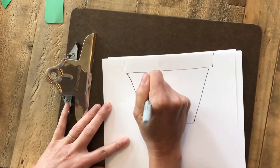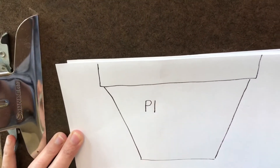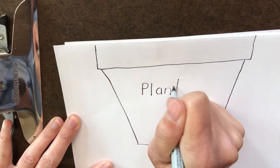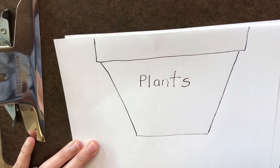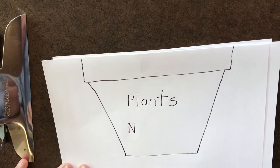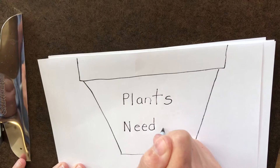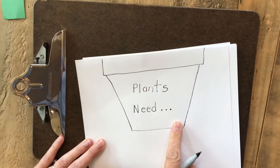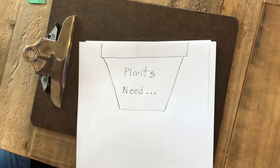Right on here I'm going to write 'plants' — it has the little word 'and' hiding inside, and now that says 'plant'; if I want to say 'plants' I need to add my S. Then I'll write 'need' — when I have a long E in the middle of a word it's usually two E's together. Plants need... and you know when we see dot dot dot we stretch out our words. Plants need, because this is going to tell what plants need to grow.